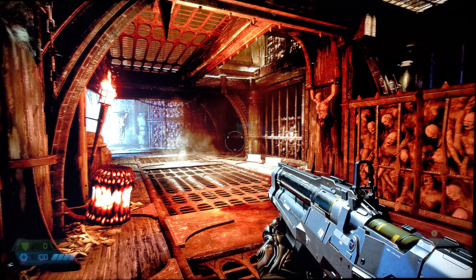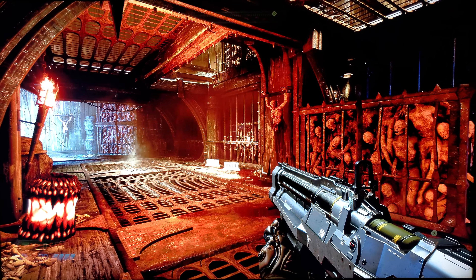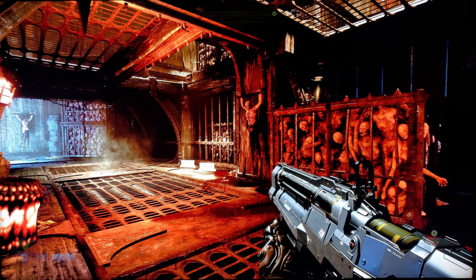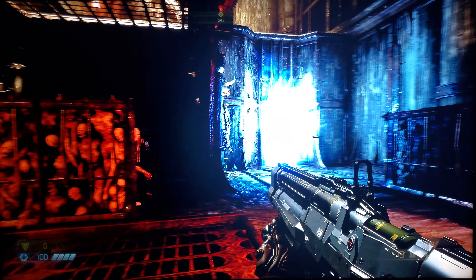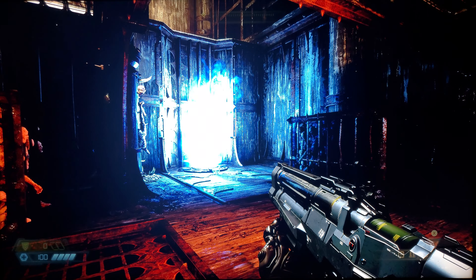Hey, what's up guys? This is Brian at Whisper Status 74. You're looking at Doom Eternal on the Sony 950H 2020 XBR full-array local dimming LED. Special thank you to Robert and Wendy at Value Electronics.